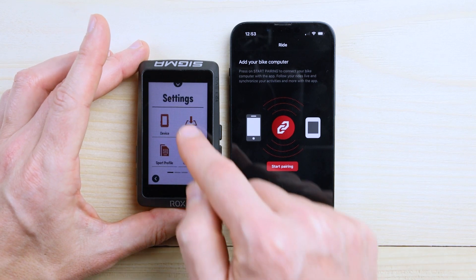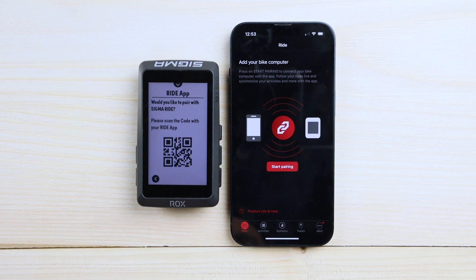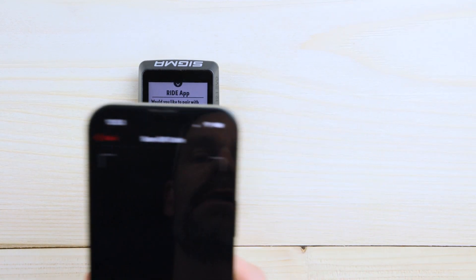Simply go to Settings, Connection, Connect to your Riot app. The ROX will show a QR code — you simply have to scan it with Start Pairing on your phone.